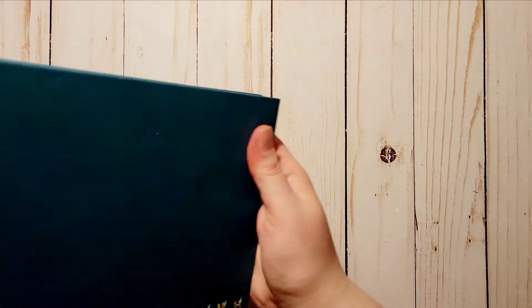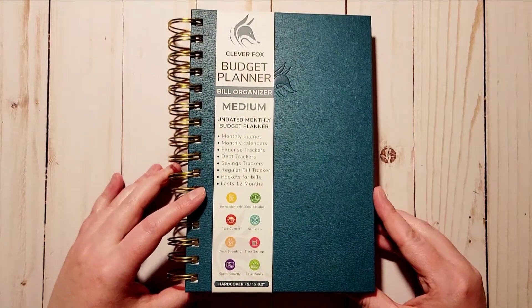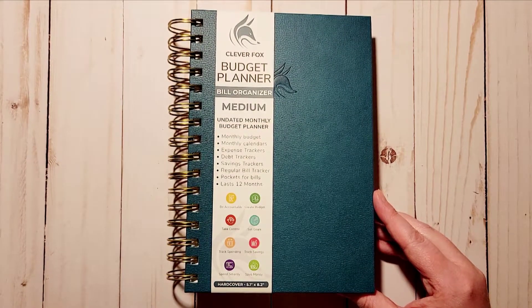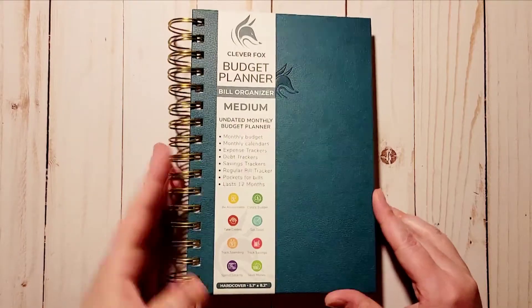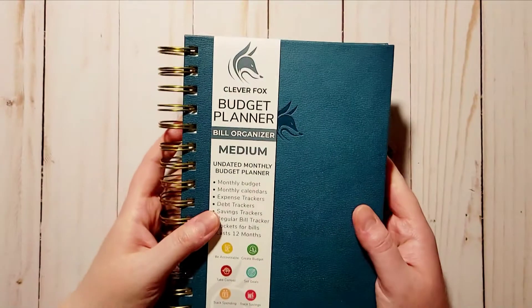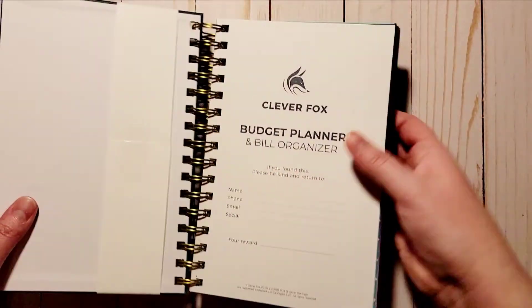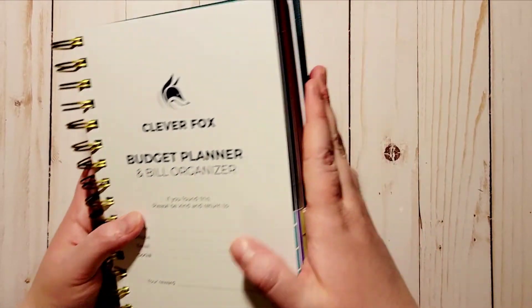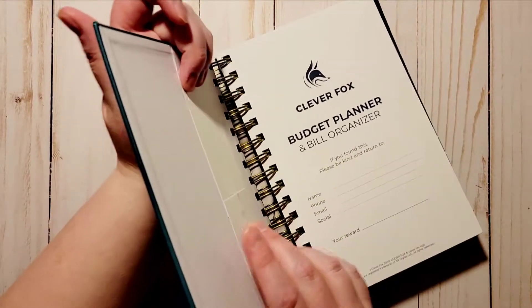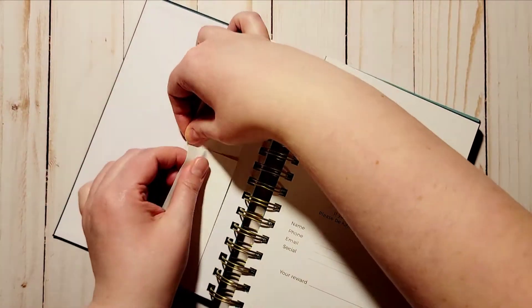This is the medium one — this is an A5 size, which is perfect for me. It's more portable. It is a wire-o binding, which I've had before on a planner and didn't mind, but I really wanted something that wasn't book-bound because I wanted to be able to flip the planner back onto itself — so that's why I wanted this.